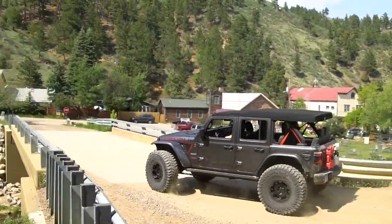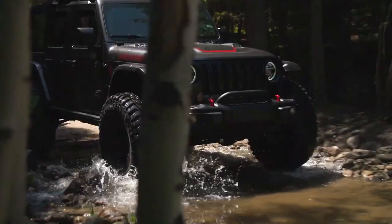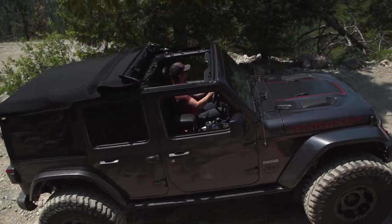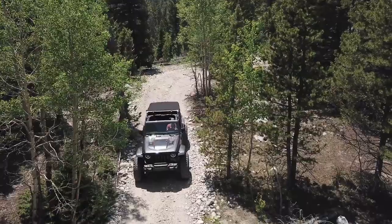With the new Supertop for JL Wrangler, you'll discover big value as you enjoy your Jeep like never before. The Sunrider feature offers our easiest access to great views and sunshine, conveniently from your driver's seat. Closing your top is just as easy — no more messing with factory hardtop panels.